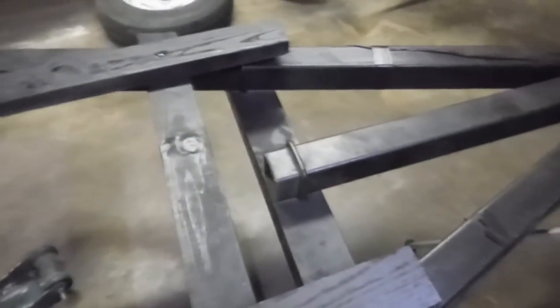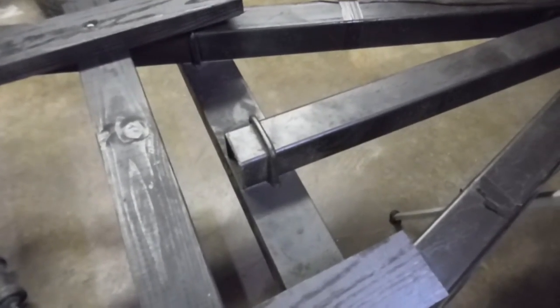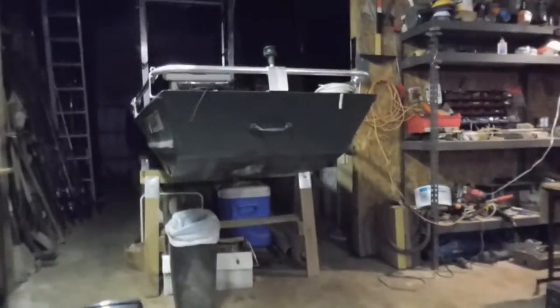I got the new bunks all secured down. What we done was we took that roller off the front because that roller on the front wasn't tall enough for the front of the john boat to clear that U-bolt, and it was tearing up the front of the john boat. So now I got to fix the front of the john boat.